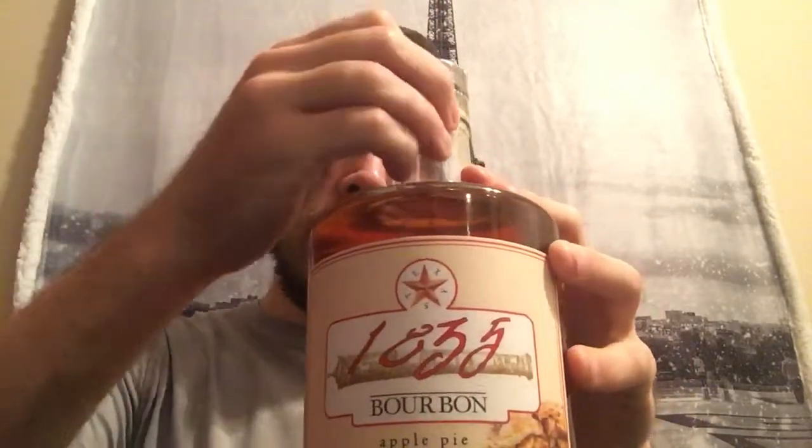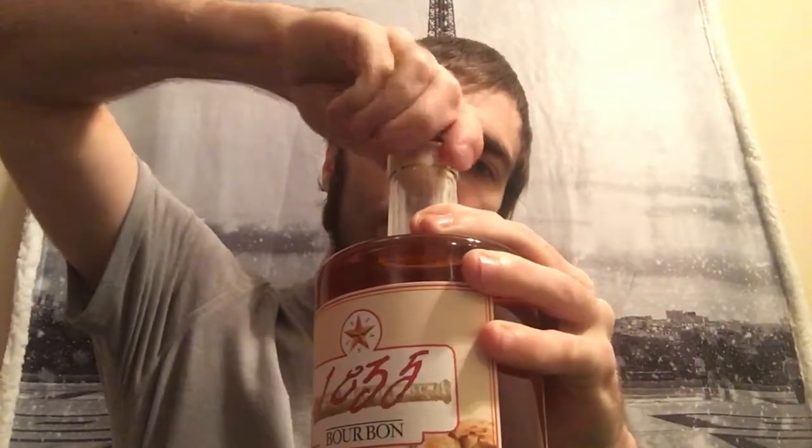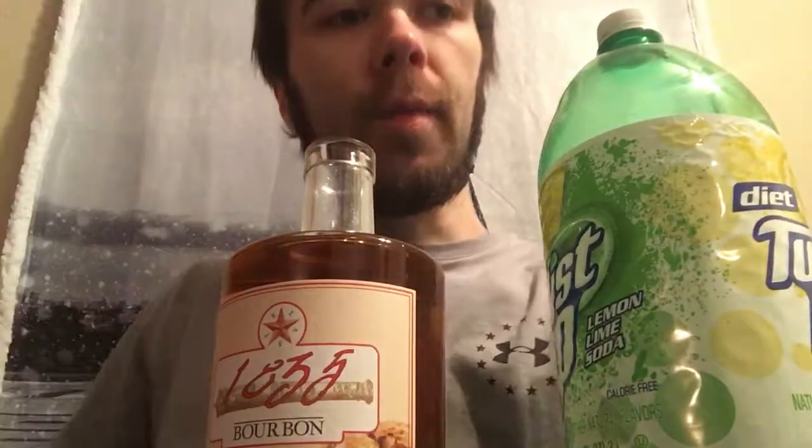Got some expectations for this, so hopefully it'll be pretty good. I'm gonna put the cork back. There we go — give it a smell. Oh yeah, it smells like whiskey all right. It smells like apple pie. I definitely get those vanilla notes.